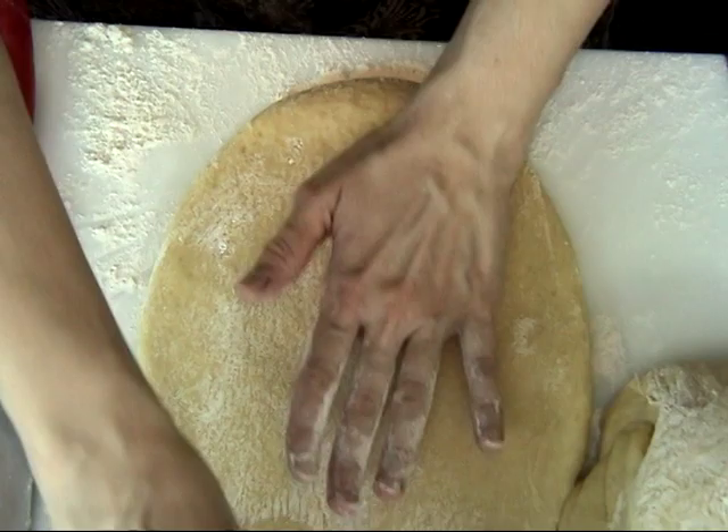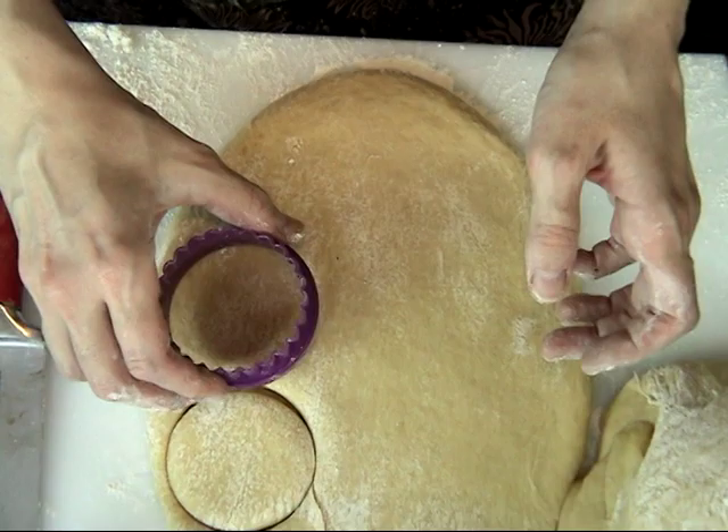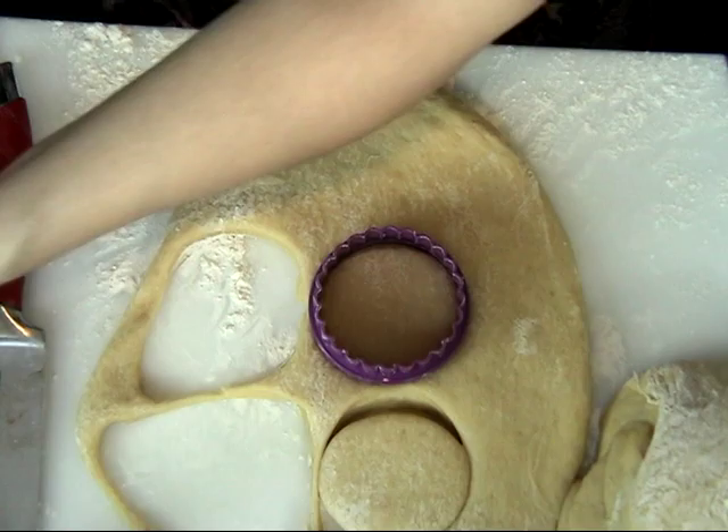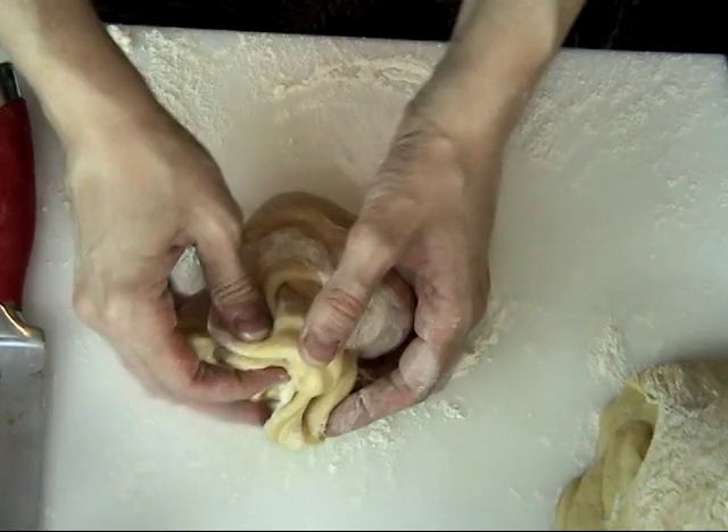Take a round cutter and cut out rounds — you could also use a glass. Move these onto your prepared baking sheet lined with parchment paper. You can gather the scraps and re-roll the dough.